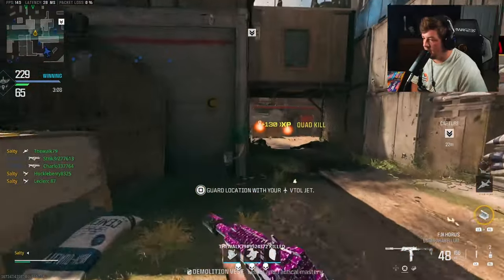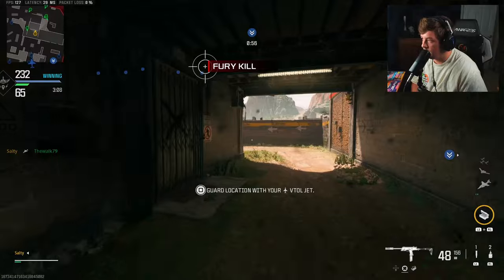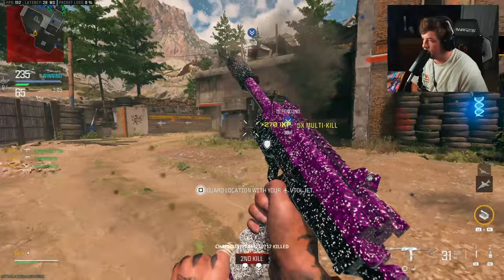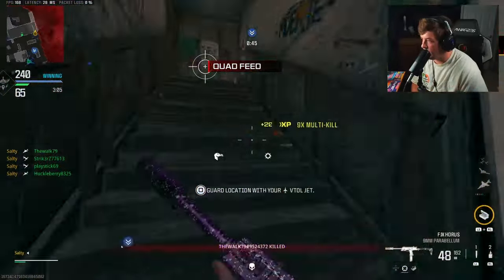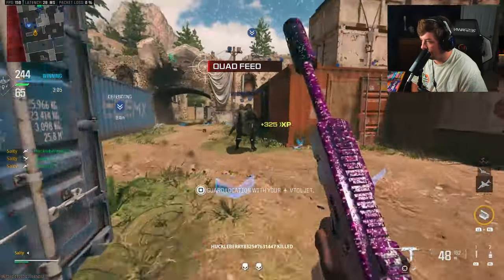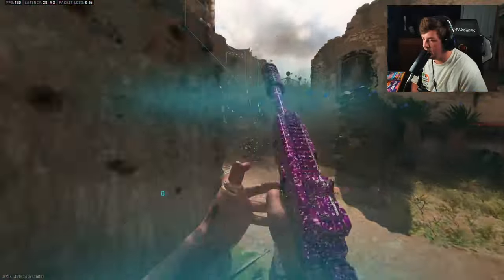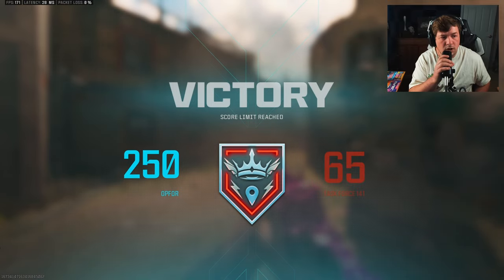Since that dude left the game and I nuked, does that mean I still nuked him? I think that's what that means - I'm gonna call it, I nuked him. Well, this game went a little different than I had expected. 108 kills is a W - W video.